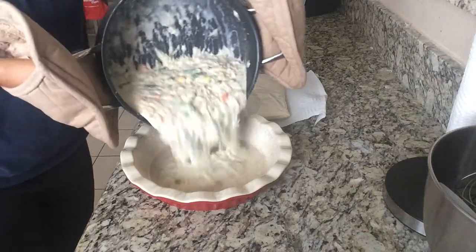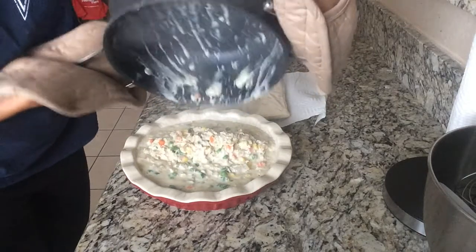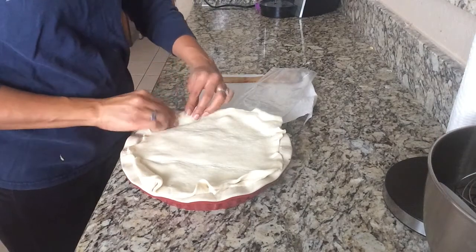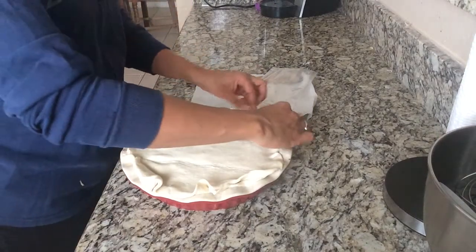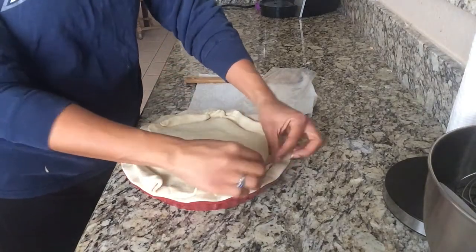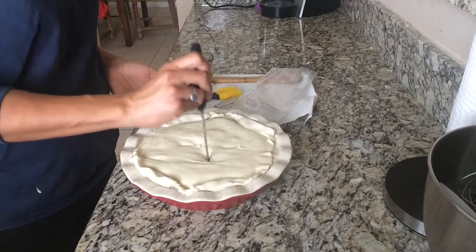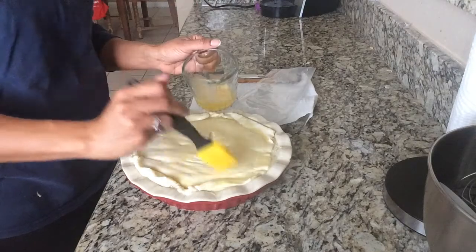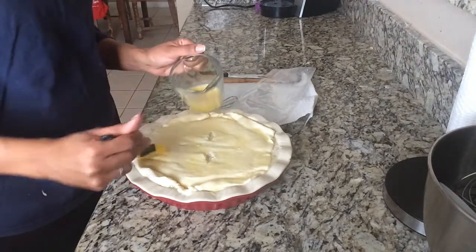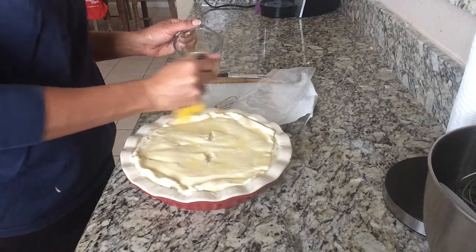We're going to pour all of this yummy goodness into a deep pie pan and top it with puff pastry — that is the shortcut. The original recipe calls for making your own thyme crust, but I didn't have time today so I grabbed a piece of puff pastry from the freezer. Cut four slits in the top to let air escape, then brush the top with egg wash — that's one egg mixed with a little water, whisked together and brushed on top. That's what makes the crust come out so beautiful at the end.